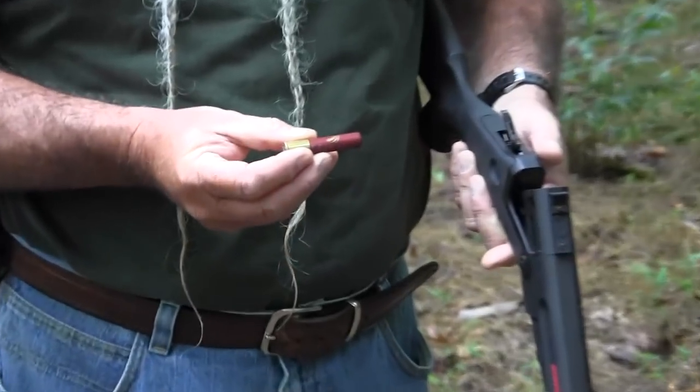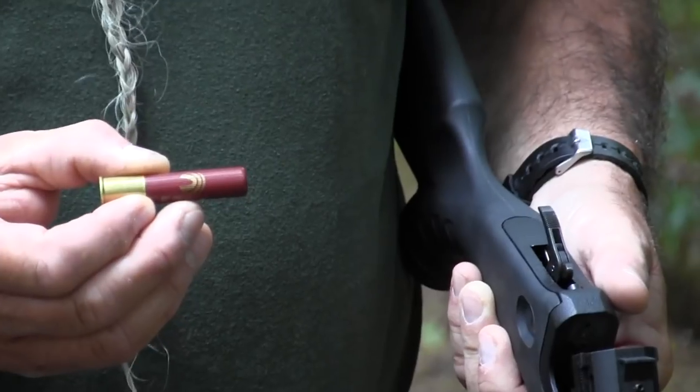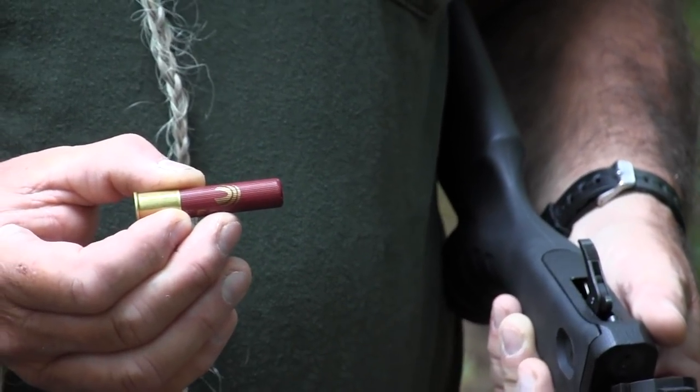This 410 barrel here is very versatile. You can use it with birdshot for hunting or whatever, but the buckshot loads work pretty good too. This is a two and a half inch Federal Buckshot load. It's got four triple-aught buckshot, which are about 35 caliber, weigh about 62 grains each. A lot of people don't think much of 410, but the 410 shoots these buckshot at about the same speed as the 12 and 20 gauges — it just doesn't throw as many of them. You've only got four instead of six, eight, or nine in the larger gauges. But it's still very effective — it'll do the job if you need it done. It patterns pretty well at about 25 yards.